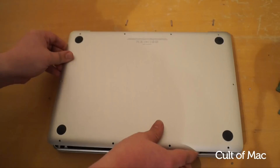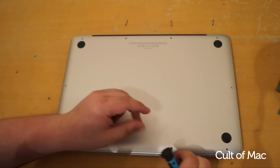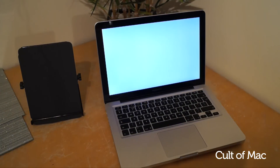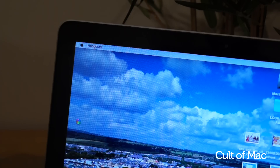Once you're happy with the upgrade it's time to put the MacBook back together by putting all the screws back in place. Then power up your MacBook and you should now see that your RAM has been increased and the MacBook should be snappier.